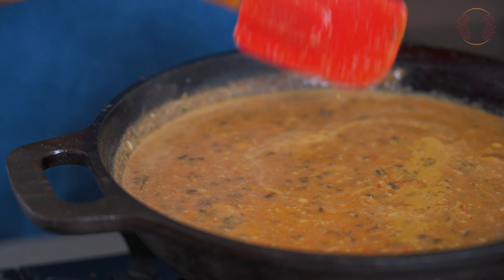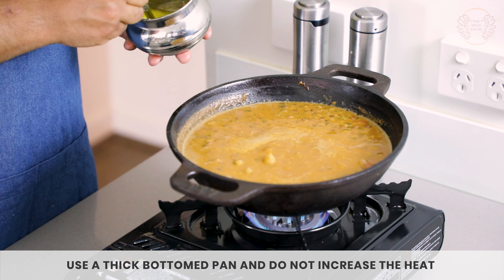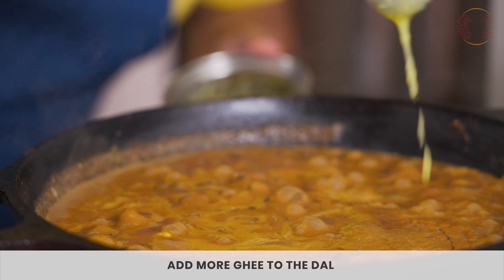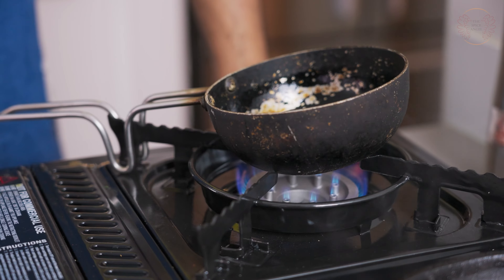Bringing spice and flavor onto this dal is a delicate process. Whatever you do, don't be tempted into amping up the heat and destroying the dal because it will get stuck to the bottom. Use a thick bottomed pan, and once you can see the dal is nice and viscous, help yourself to some ghee. The dal is done but we are not done - the final stage of making this dal is the tadka, or what we call in English, tempering. We're going to temper some spices in ghee, finish the dal off, add some coriander, and we're ready to eat.